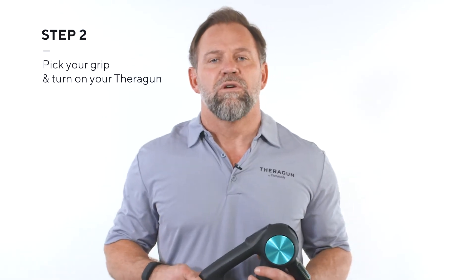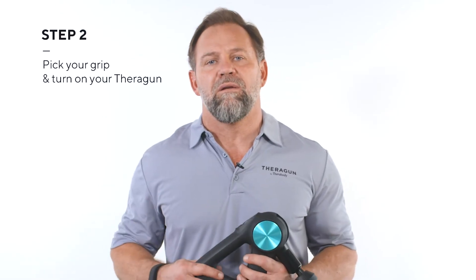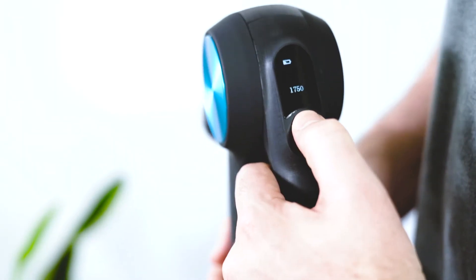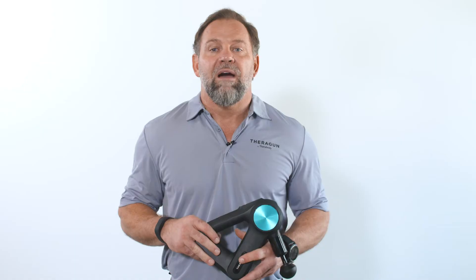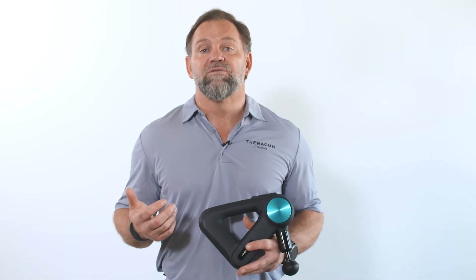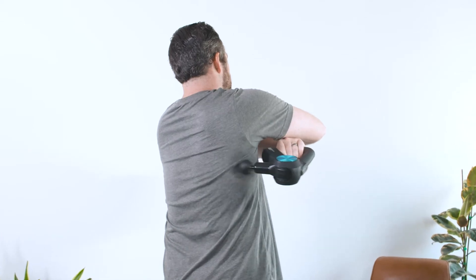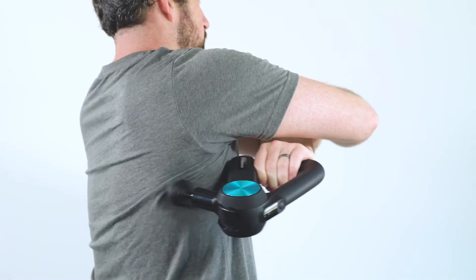Step two: turn on your Theragun by holding down the power button, then set the treatment speed. Remember to always turn it on before applying it to your body. Now determine which grip will feel the most natural for you to use while treating your upper back. The base grip allows you to hit the muscles from an ideal 90-degree angle for maximum effectiveness.